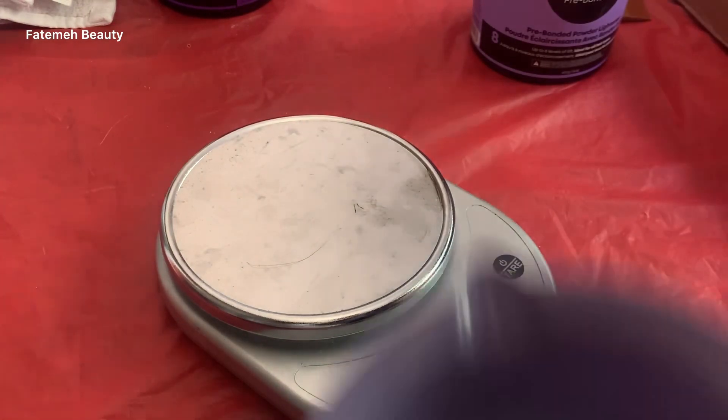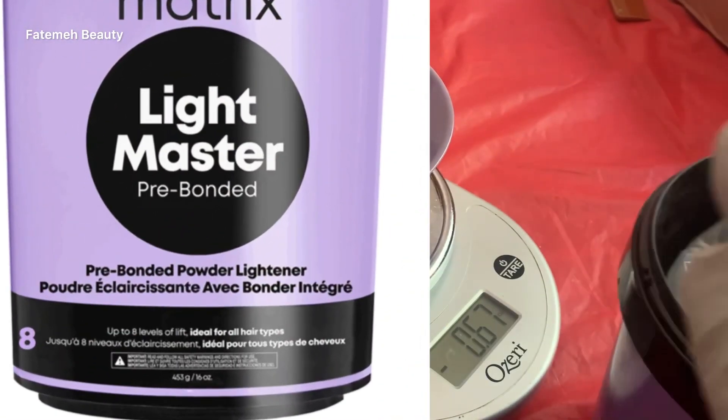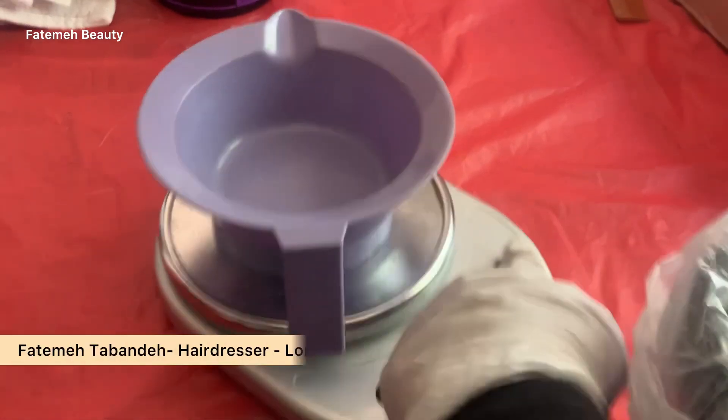There is another lightener, Light Master — also from Matrix. I'm gonna mix just one scoop of that with 10 volume developer for the previously highlighted area that I have on my hair.